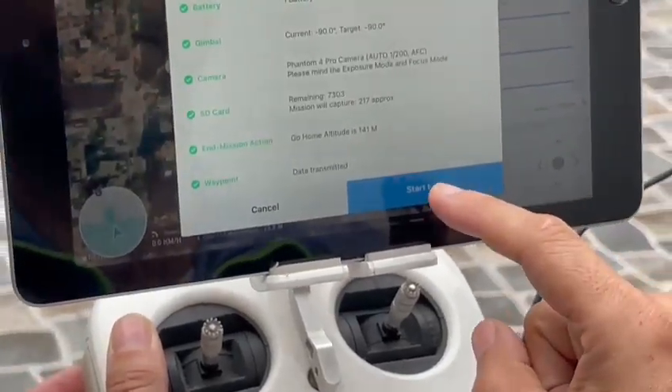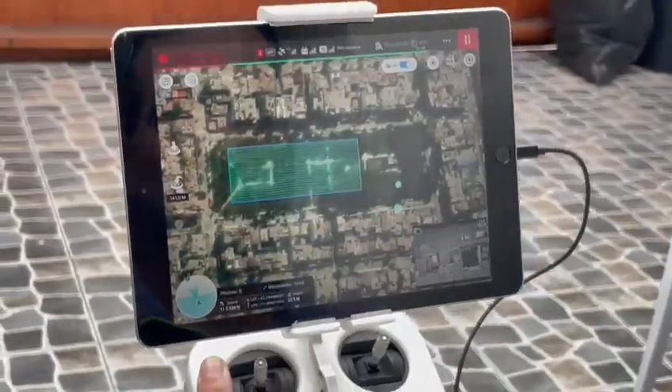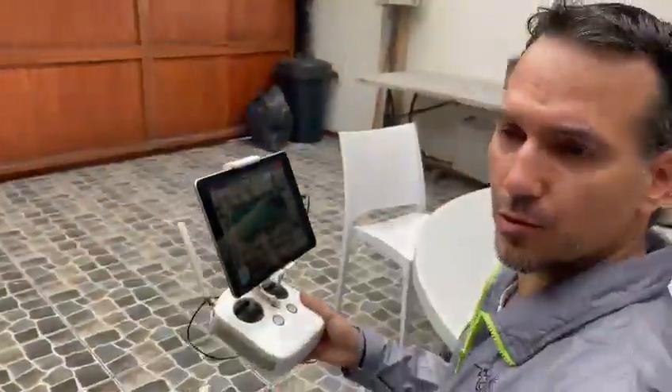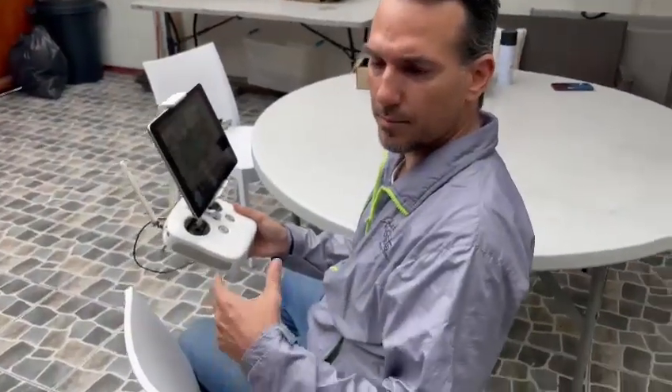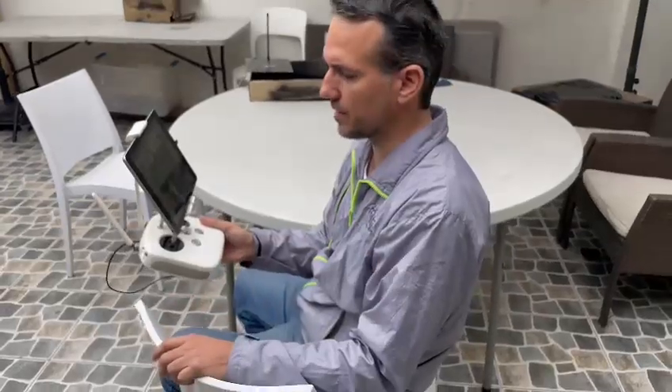We start the flight — that's it! In another video, we are going to show you how to post-process the data and how to extract it from the X5 GNSS. Goodbye!